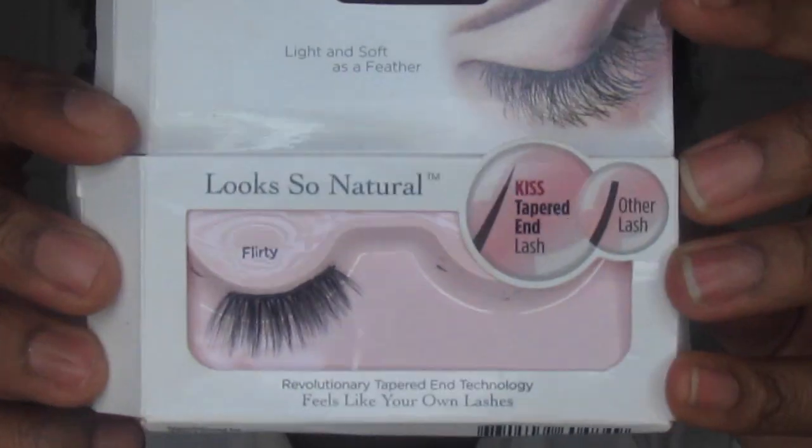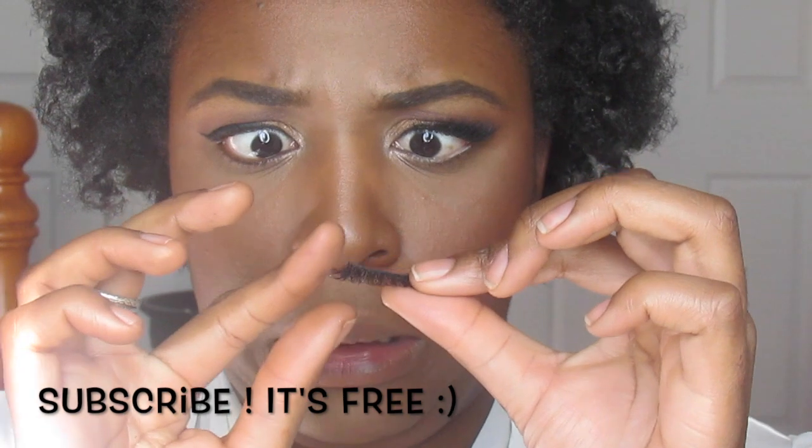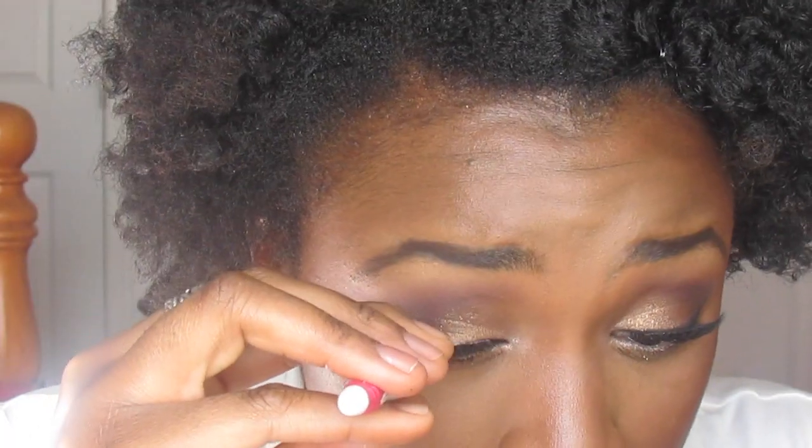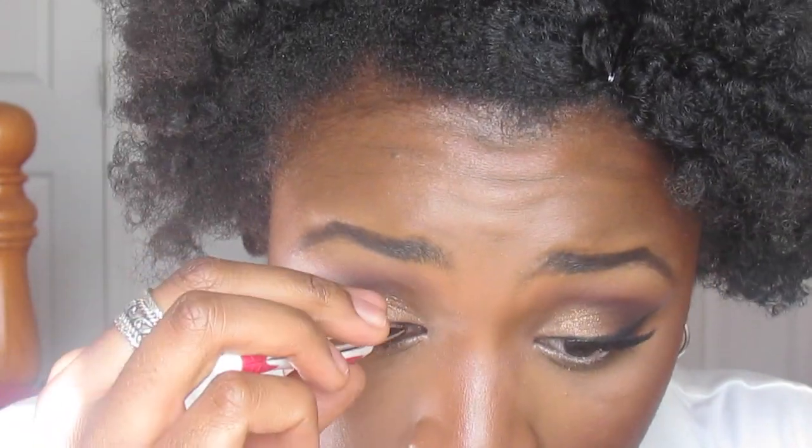I'm putting on my false lashes with my tweezers. Once that's done, I'm putting on my mascara and cleaning up my winged liner a little bit and adding some cream liner to my waterline. Blushes are going to be in the description box.